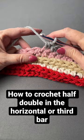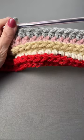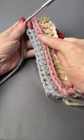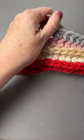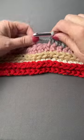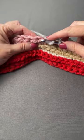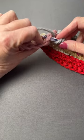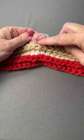We're going to crochet a half double crochet through the horizontal or third bar, and the reason we do that is because it makes these really cool ridges on the side of the work that's away from you. You're going to make the half double crochet the way you normally would — yarn over to start — but instead of putting it in the top two legs of the stitch like you normally would, you find this horizontal bar.